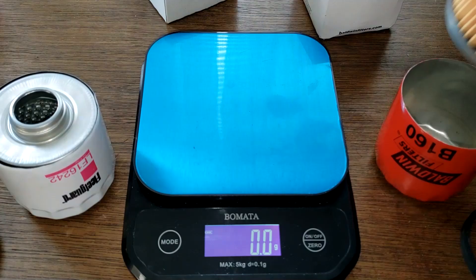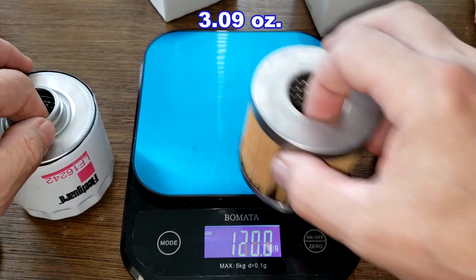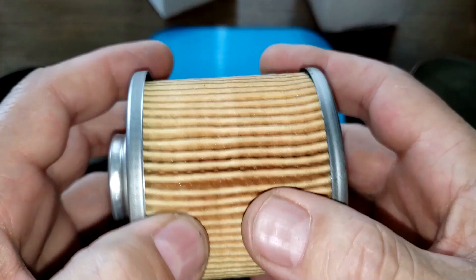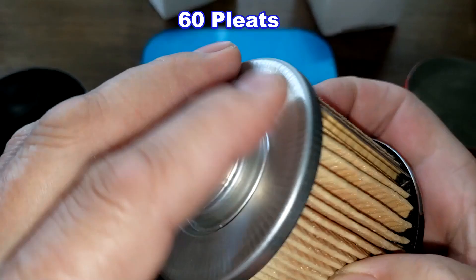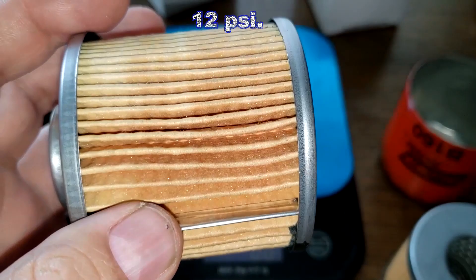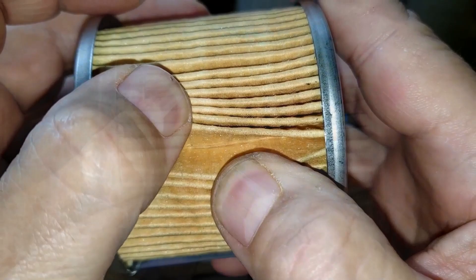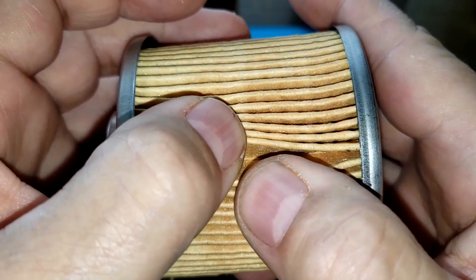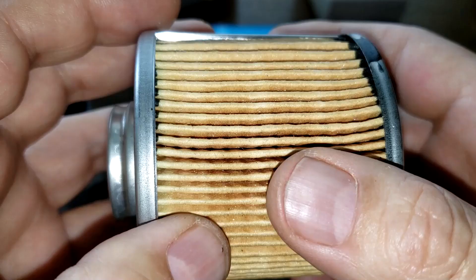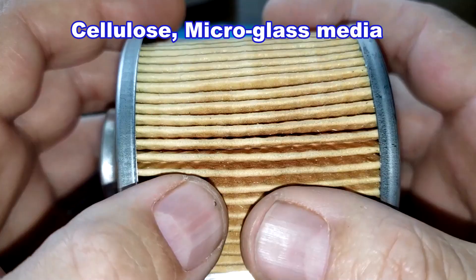The Baldwin filter media weighs 87.7 grams and the Fleetguard weighs 76.2 grams. Looking at the Fleetguard: it has a metal crimp seam, I counted 60 pleats, a little excess glue, metal end caps, and a bypass valve with a setting of 12 psi. The pleats are nice and clean, nicely spaced. I reached out to the manufacturer — this filter has a micron rating of 98.7% at 17.6 microns and is made from a cellulose micro-glass blend media.